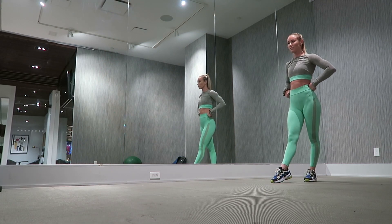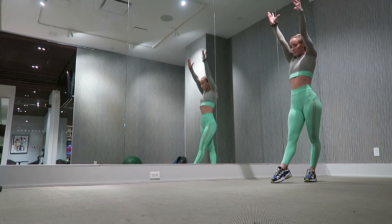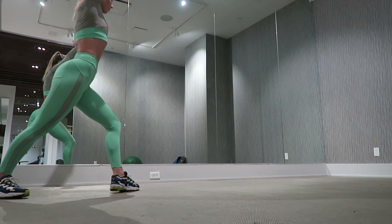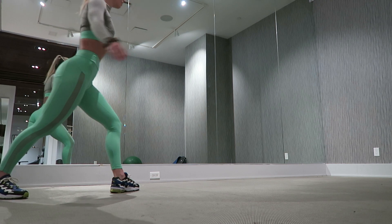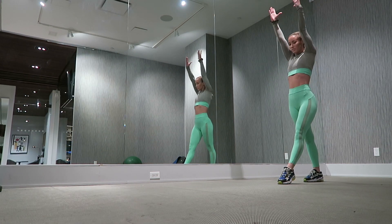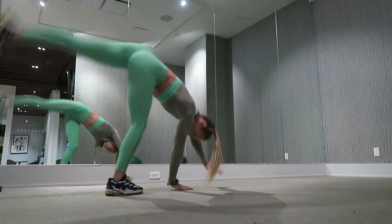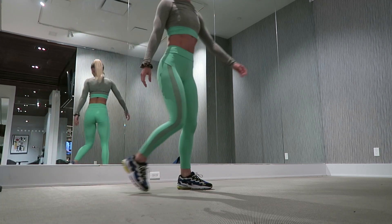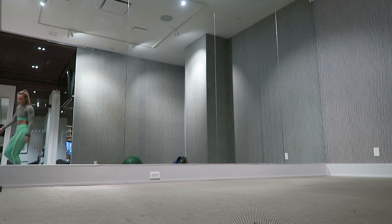The second drill is going to be your standard cartwheel. I'm doing this on my dominant side — I start with my arms up, do a cartwheel, and finish facing the other wall. We're also going to try a cartwheel on the opposite side. It's going to feel really weird, but it's important that we work both sides so we build good strength.